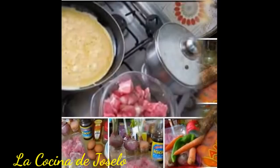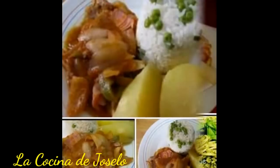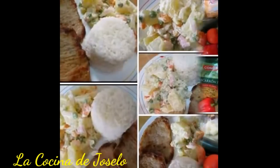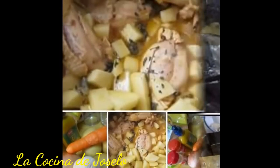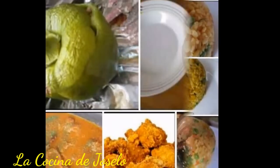I have a little dreidel, I made it out of clay. And when it's dry and ready, then dreidel I shall play. Oh, dreidel, dreidel, dreidel, I made it out of clay. And when it's dry and ready, then dreidel I shall play.